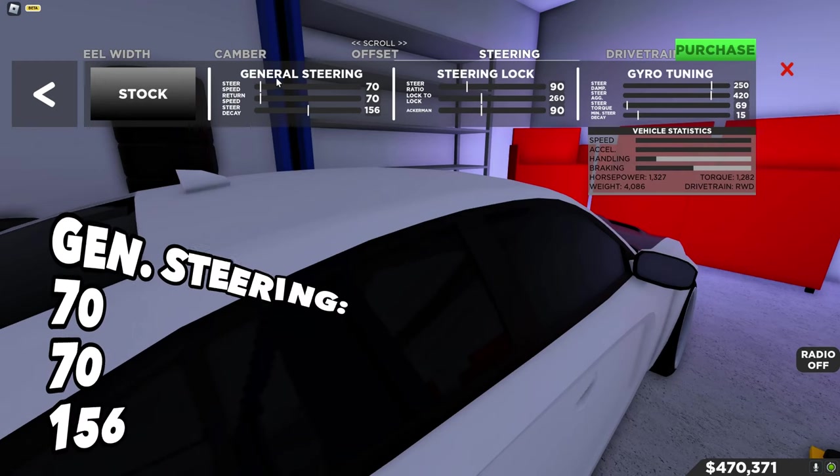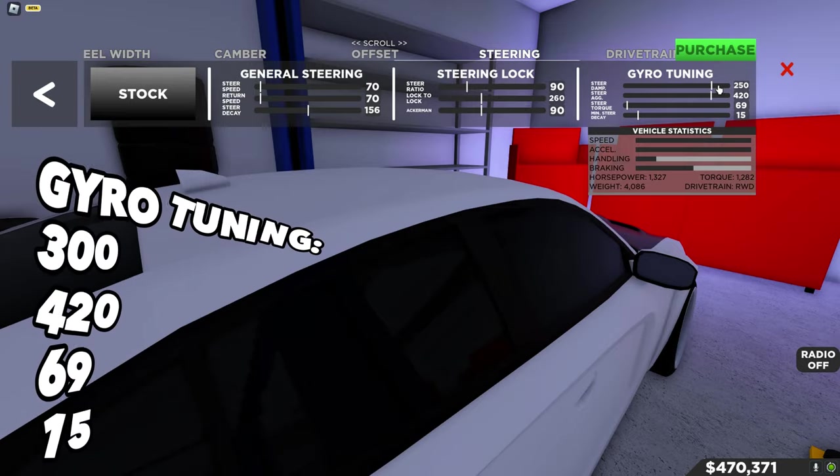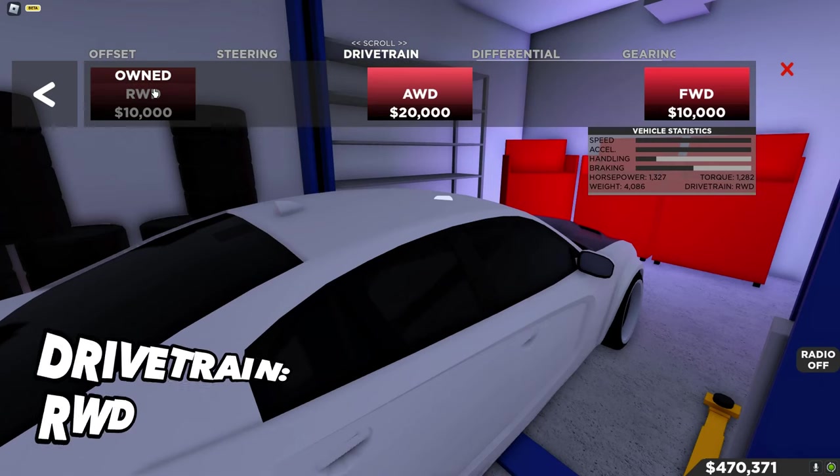The steering matters a lot. You want to put the general steering on 70, 70, 156. Don't touch the steering lock. For gyro tuning I usually put it on 300, 420, 69 — I know I use funny numbers as a joke, but it actually works pretty good.